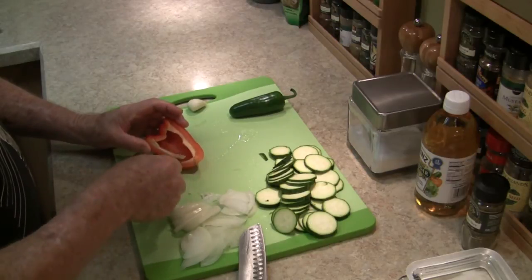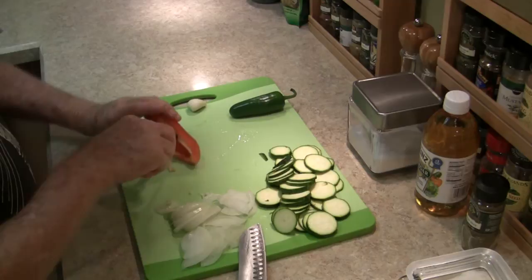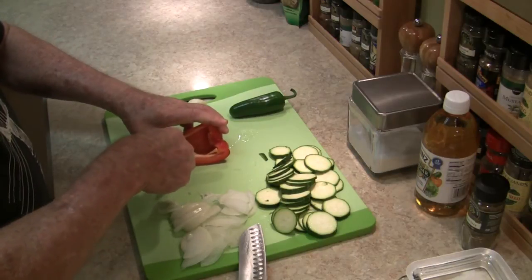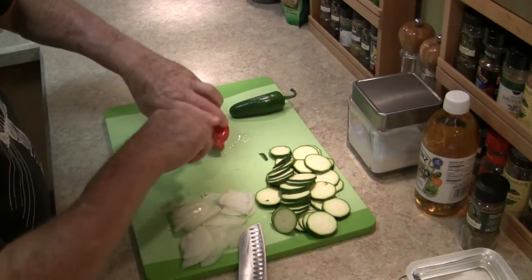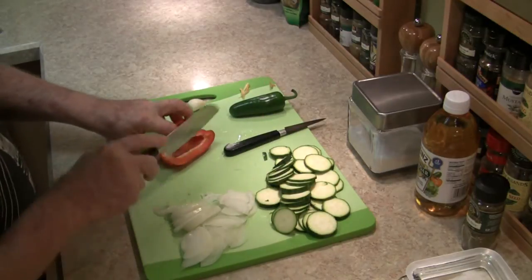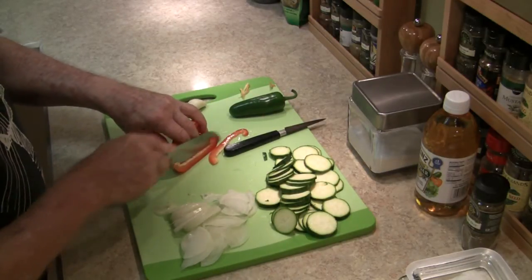I'm using roughly a quarter of a sweet red bell pepper. Stacy uses a green pepper in hers, but I happen to have a red pepper and I like it, so I'm using it. Slice it very thinly, like all the rest.